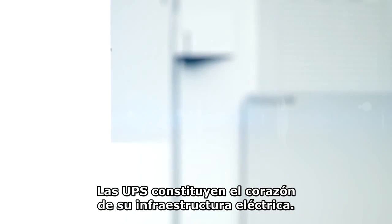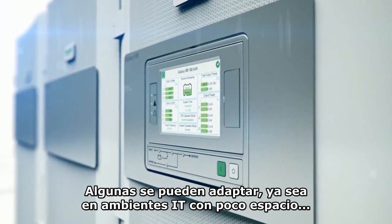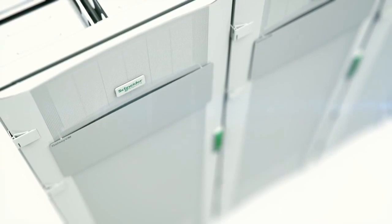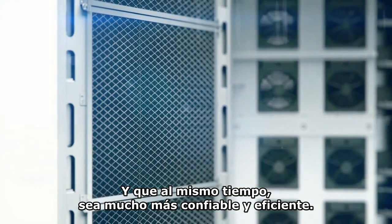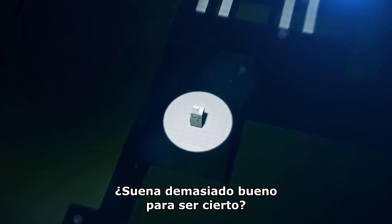UPS systems are at the heart of your electrical infrastructure, so you need ones that can adapt whether they're in spotless IT environments or harsh industrial spaces. Imagine a UPS system that will decrease your energy costs while actually offering greater reliability and efficiency. Sound too good to be true?